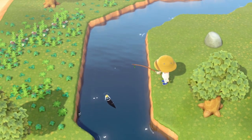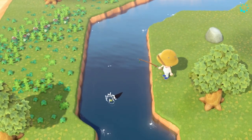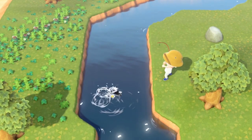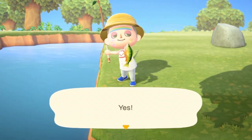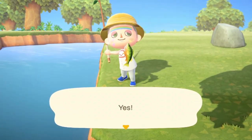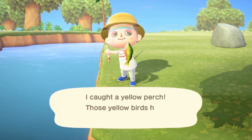The line lands right in front of him — he's going to nibble and you'll feel a slight vibration on your controller as you see him biting. When you feel a more impactful vibration on your controller, that is when you're going to click A again. We caught the fish — it says on screen 'I caught a yellow perch!'